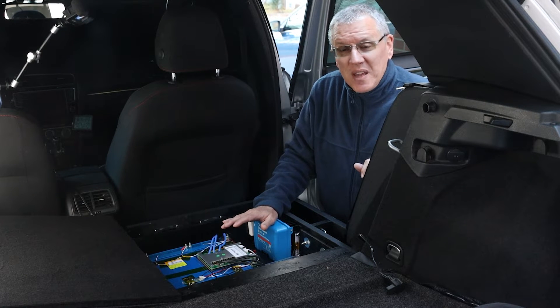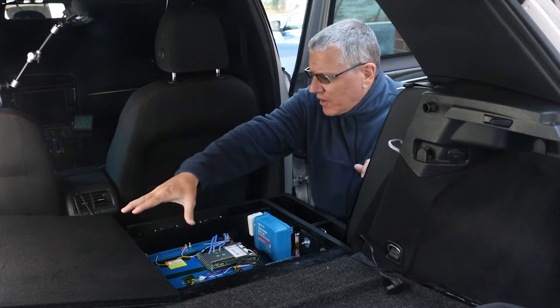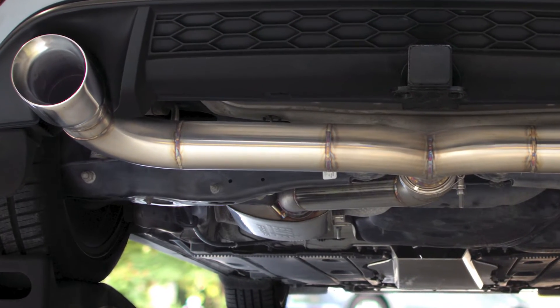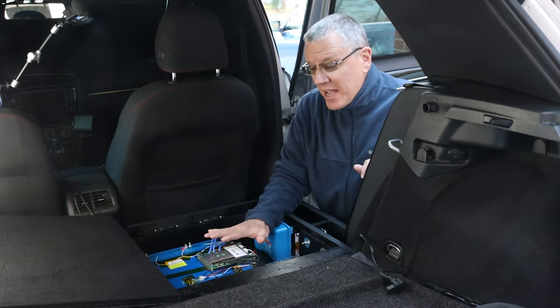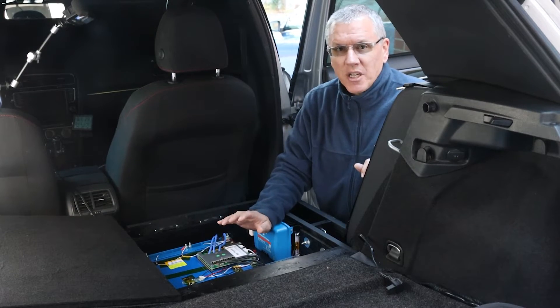Another unusual source of heat in here: I have the Bond Performance cat-back exhaust, and the muffler is right here under the driver's side rear seat area. It puts some heat into the space, which helps warm it and could play a little part in why heat is retained here long after the car is shut down.